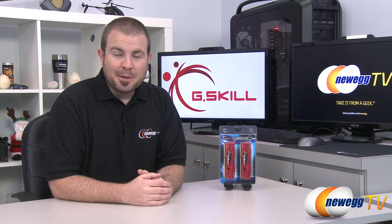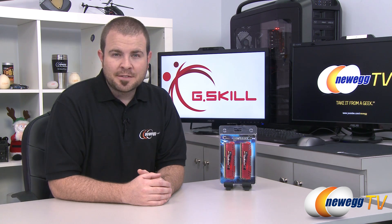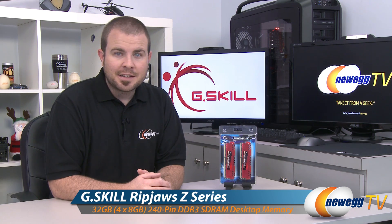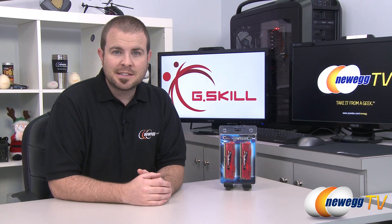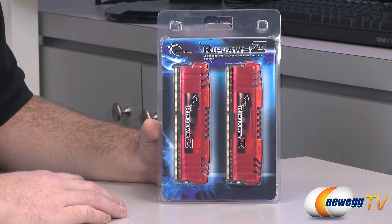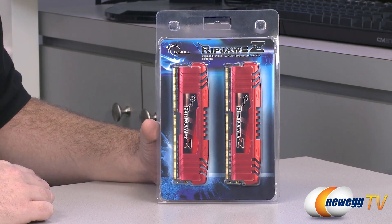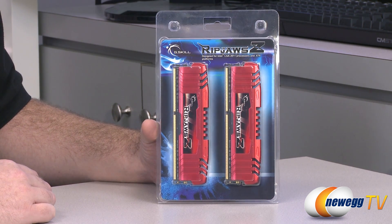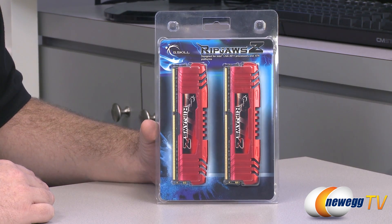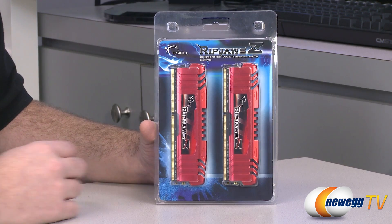Hello everyone and welcome to Newegg TV. My name is Paul and today I'm going to be doing an overview of this quad-channel memory kit from G-Skill. This is the G-Skill Ripjaw Z 32GB DDR3 1866 memory kit. Ripjaw Z is designed for Intel LGA 2011 processors and X79 platforms. If you're familiar with Intel's LGA 2011 socket, you'll know that X79 as well as the Intel LGA 2011 processors provide quad-channel memory support.